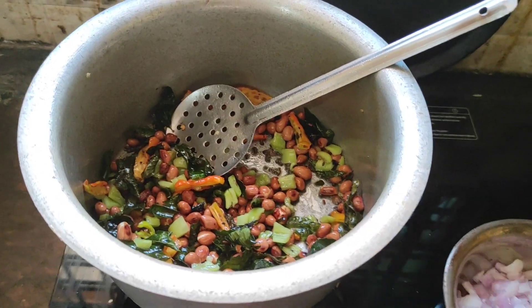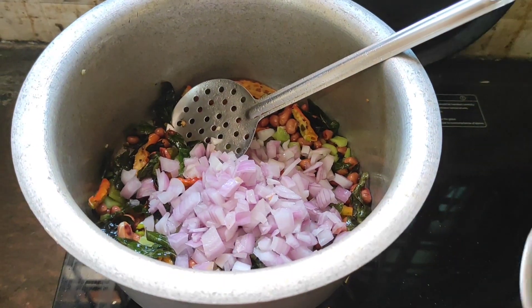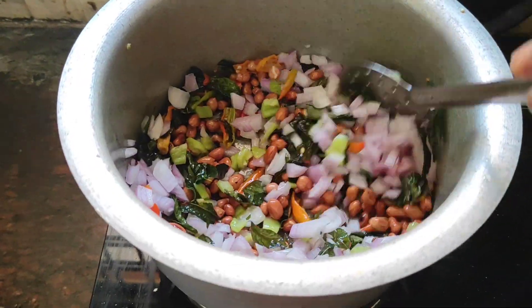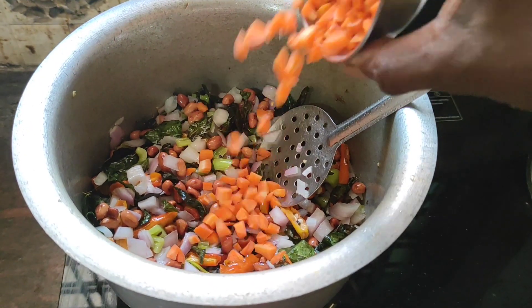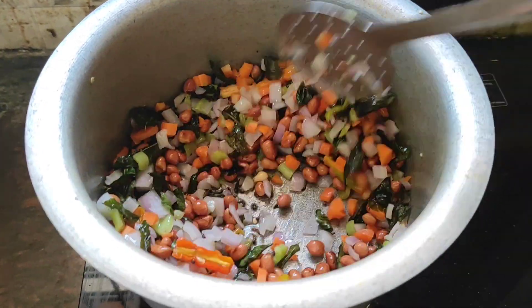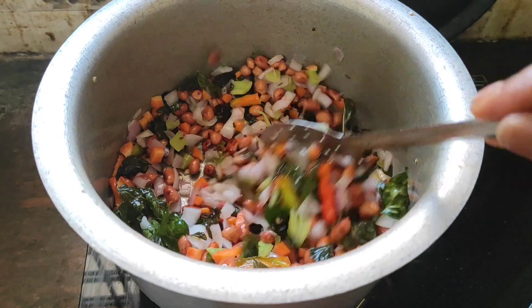Look at this friends, everything fried very well. Now add chopped onion, just mix well and fry in the oil. Taste purpose — add some chopped carrot, just fry in the oil for one or two minutes.